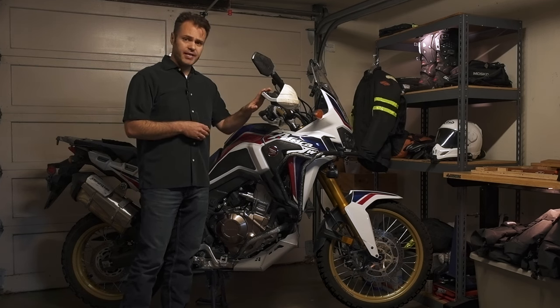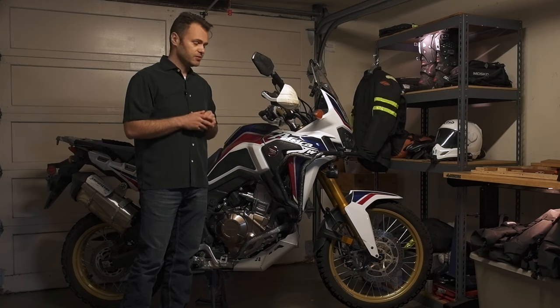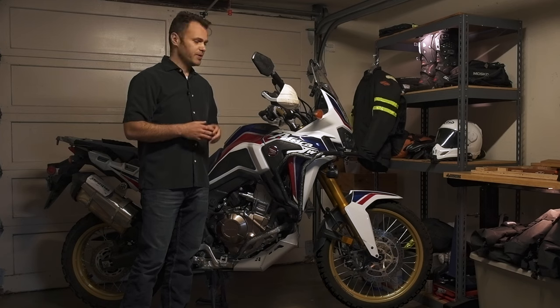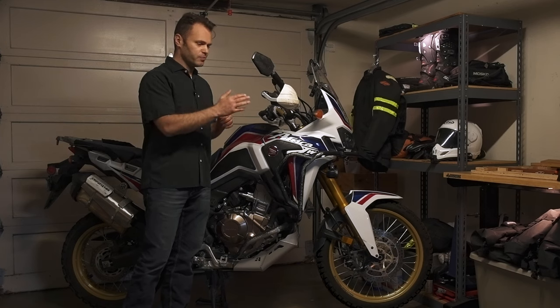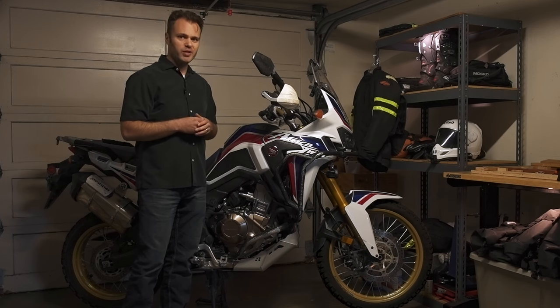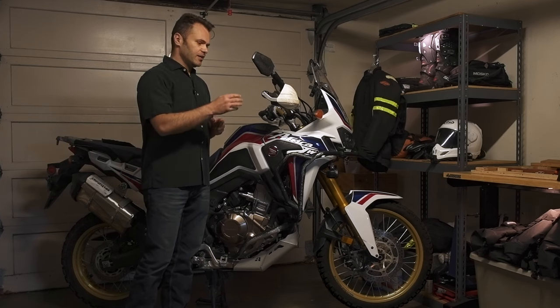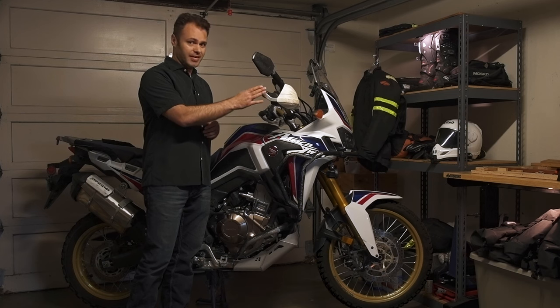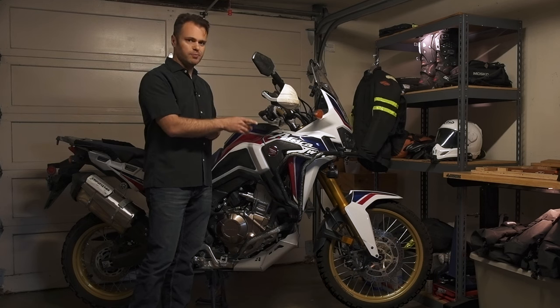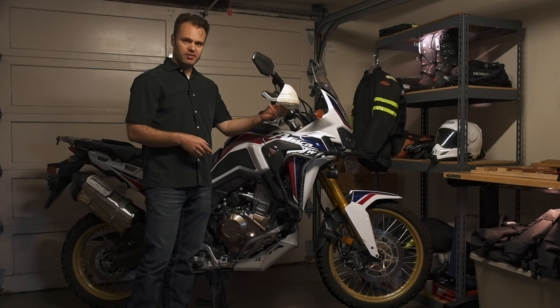Starting up here with the hand guards — the bike does come with brush guards that look very much the part, very similar to these, but they're made out of plastic. They're missing the important part of the guard, which is the metal brace that does all the protecting. So they might protect your hands from wind, but that's about it. This part of the bike, nine out of ten times, is going to be the first part to contact the ground. With the first drop, those plastic guards are going to shatter and leave your levers exposed to damage — and if you break those, you could end up being stuck.